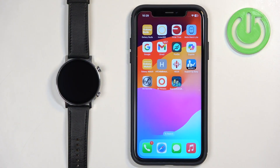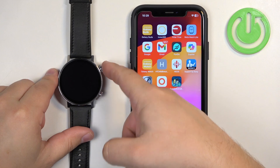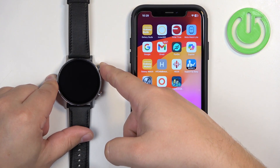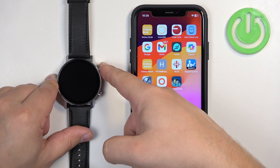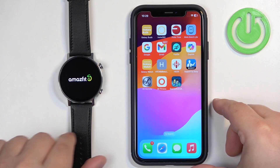The first thing you will need to do is to turn on your watch. You can turn it on by pressing and holding the upper button. Once you see the Amazfit logo on the screen, you can release the button and wait until the watch turns on.